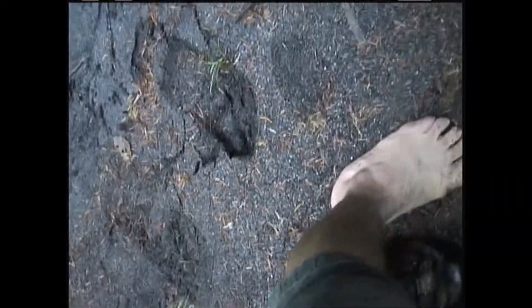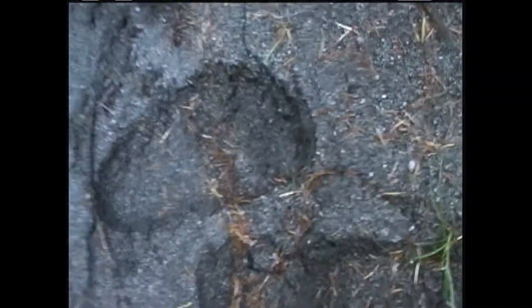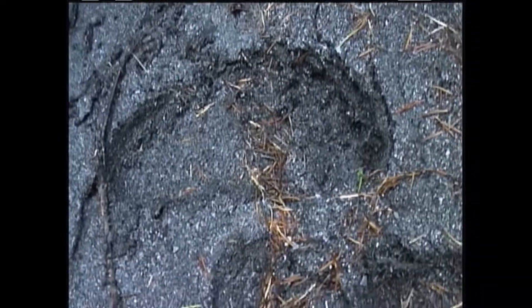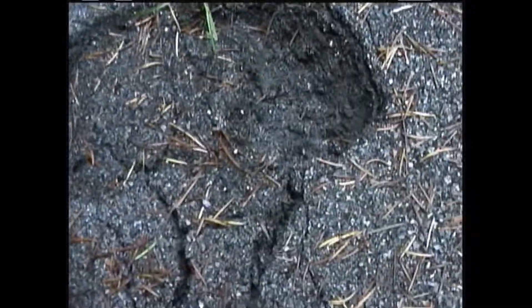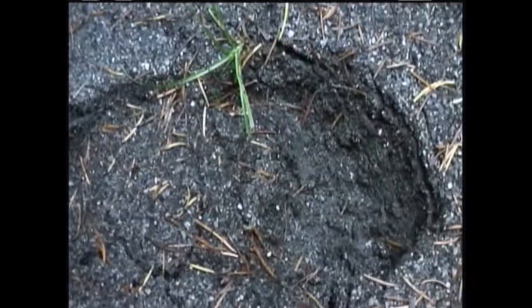Once again, here we go. I'm going to try it again — I'm running out of space to do it in. Here's my foot, firmly planted in the heel, pushing off. Now this explains the tracks that have the pressure ridge in the middle.